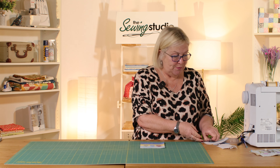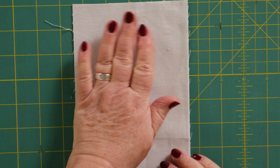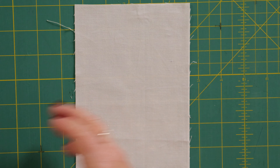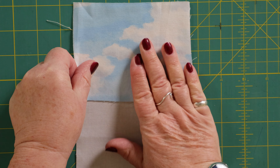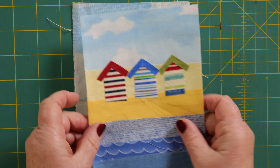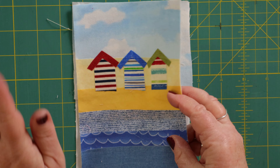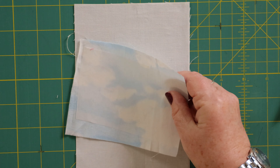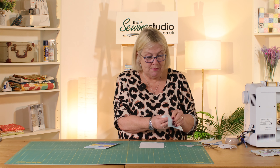The first thing we're going to do is take our piece of background fabric — this measures seven by five; it may be that we leave it at this or we may trim it down at the end. I'm lucky that I've got some sky fabric, but if you haven't got sky fabric it doesn't matter — any kind of pale blue fabric will do, because at the end of the day you could put some birds in the sky or a sun, whatever you want to do. I'm just going to use this sky fabric and break the back of the bonderweb and lay it all in place.